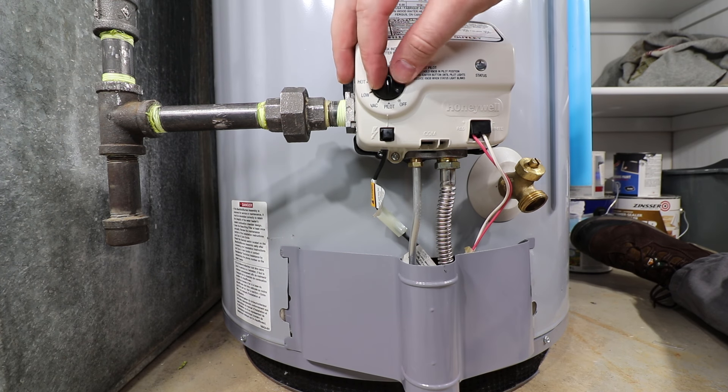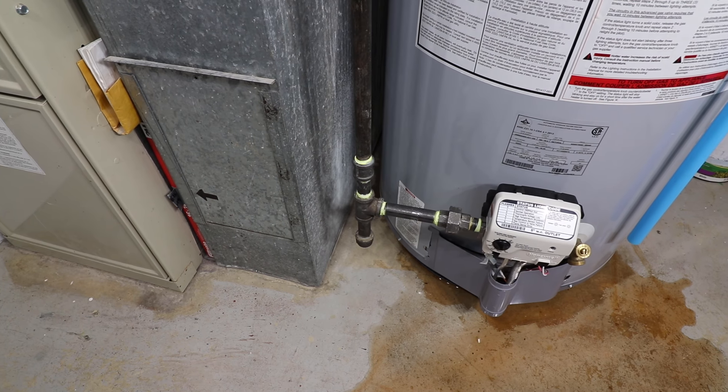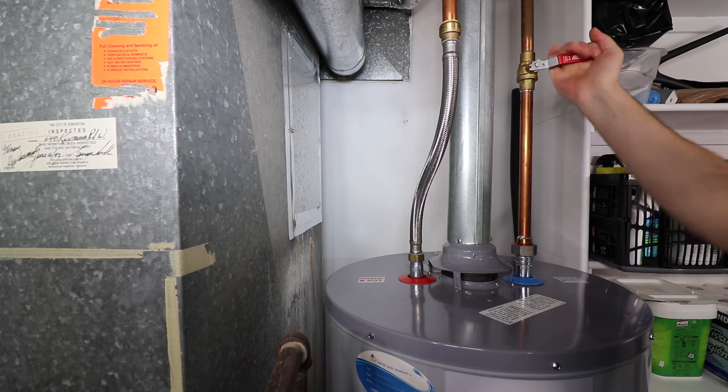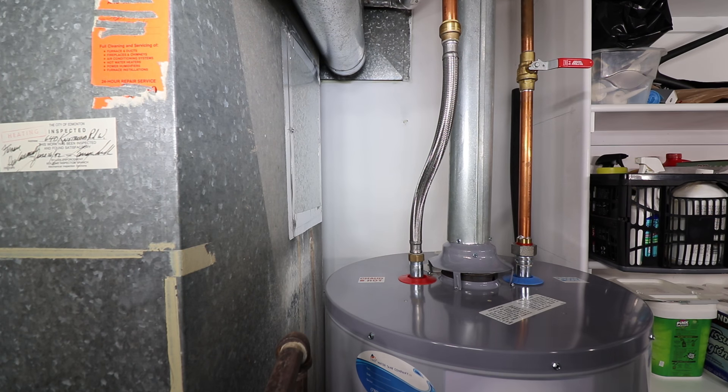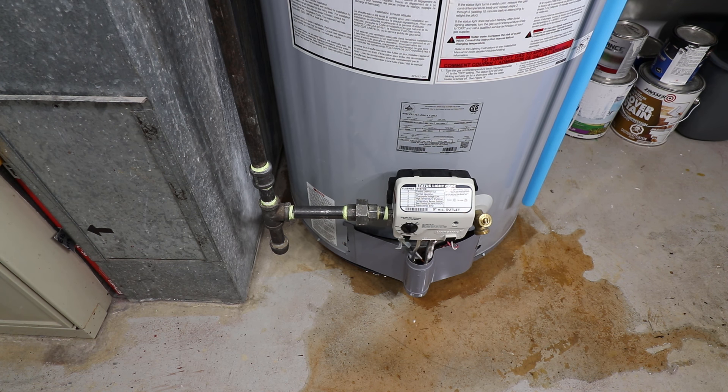The first step to take is to put the gas control into the off position. If the water is spraying or pouring out, it is best to shut off the water supply to the water heater. If it is a slow leak, leave the water on to help determine where it is leaking from. Then once determined, shut the valve off until the leak is repaired.